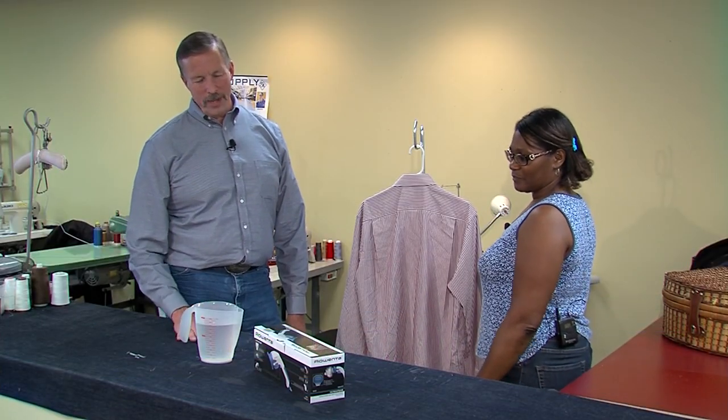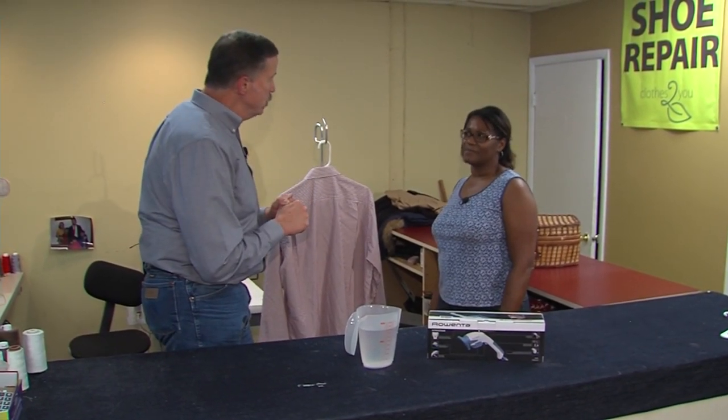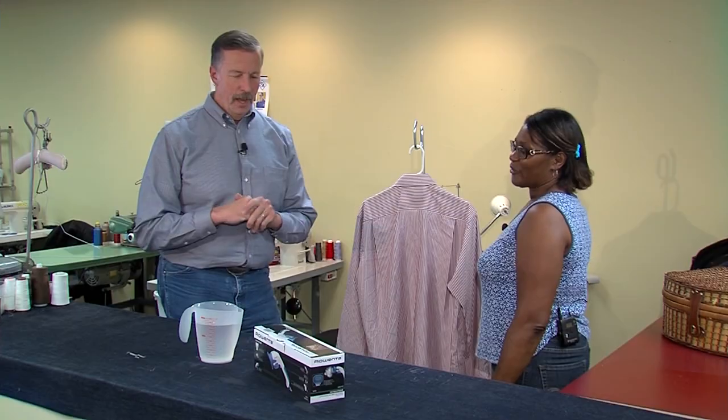Now you've seen the commercial for the Rowenta Ultra Steam. I'd like to introduce you to a friend of mine — this is Etta Watson. We are here at Peninsula Dry Cleaners in Seaford. Thank you so much for helping me out with this. You guys do a process of steaming clothes here.